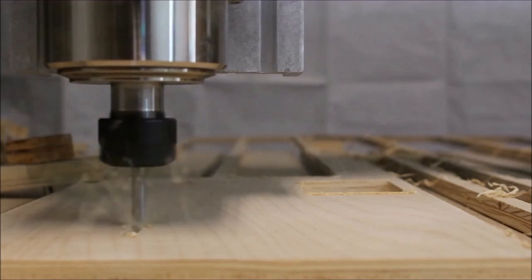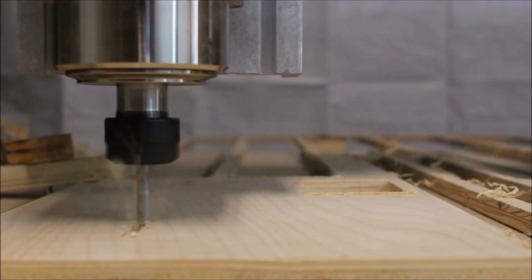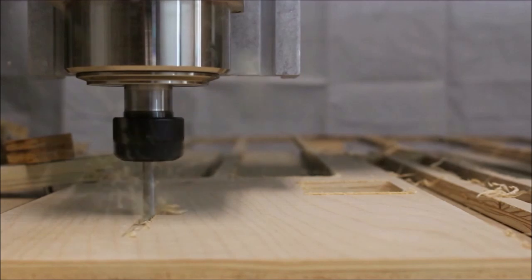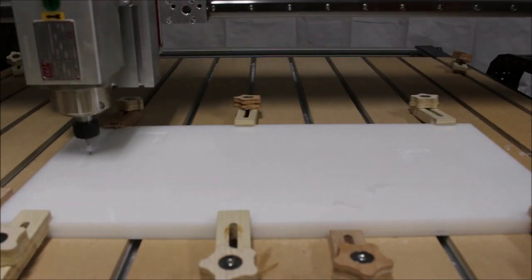I've been trying to think of ways to get some more interesting video shots from my CNC, because CNC can be pretty boring. So I decided to make a camera mount. I decided to use half-inch HDPE.